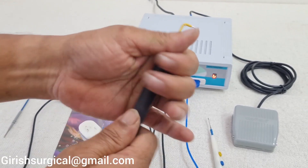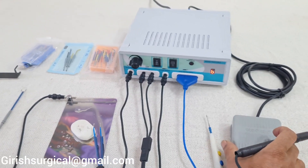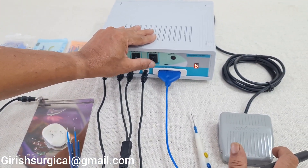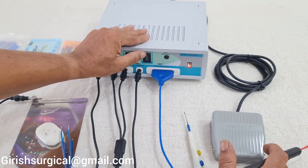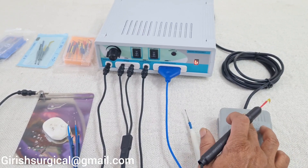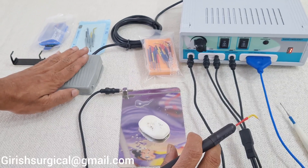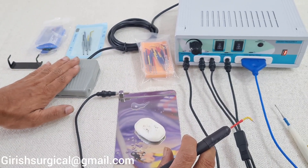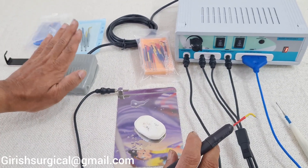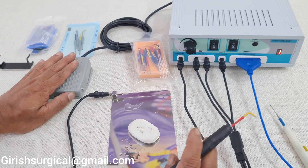Now we are trying it on the soap using the foot switch. Go to foot switch mode — centre is dead; press it upwards strictly for foot switch mode, otherwise the machine will not work. I am showing you with the hand for demonstration, but you must use it with your foot normally.